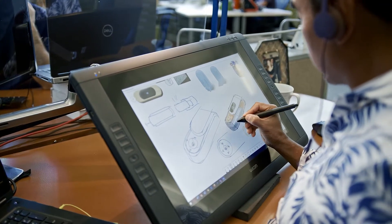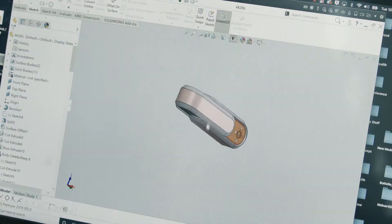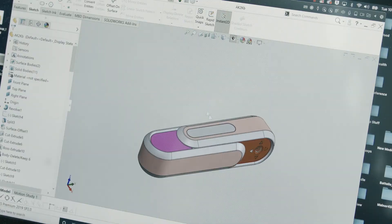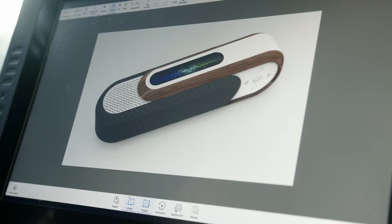What we have is a concept that we developed in 2D. It's a two-part clamshell Bluetooth speaker. These two halves will slide together, then you pull them apart and it reveals a speaker on one side and controls on the other. We built the model in SOLIDWORKS and then brought it into Keyshot and added all the textures.